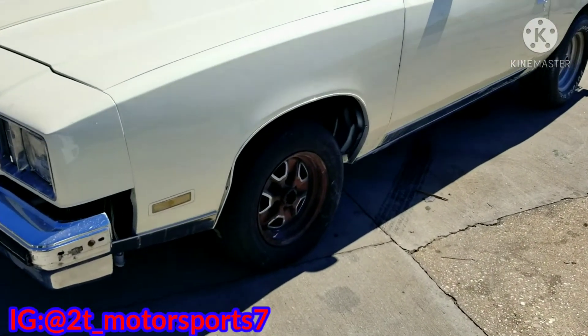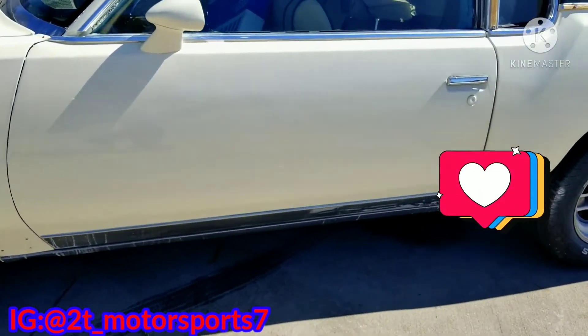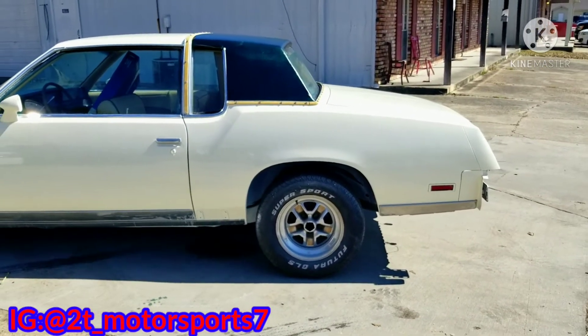What's up YouTube? I'm back with another one. It's TJ from T's Motorsport, baby. If you watching this video, don't forget to like, comment, and subscribe. Share this video too.